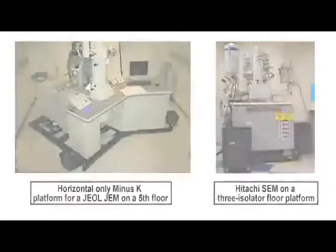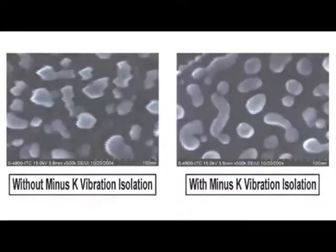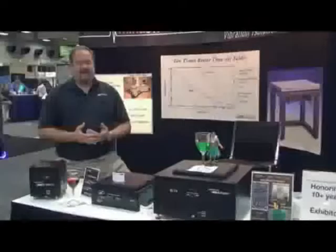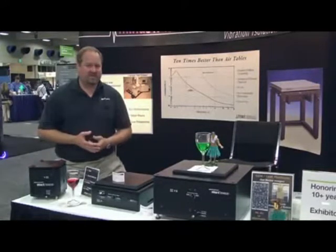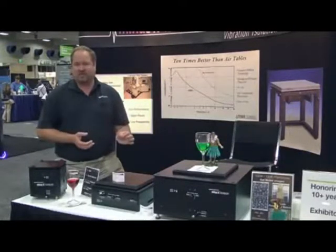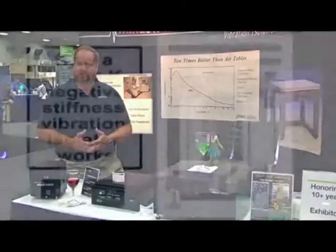We routinely solve problems where people have very low frequency issues such as two hertz or one hertz. Air tables can't solve that — they have resonant frequencies right in that range, which eliminates air as a possible solution. We can solve that, and we do all the time. Active systems also may or may not be able to help, because they typically don't have adequate attenuation in those low-frequency ranges. And if the amplitude of excitation is too large, it can overload the feedback circuit in most active systems.